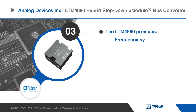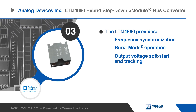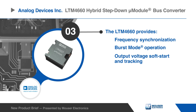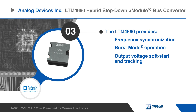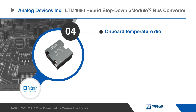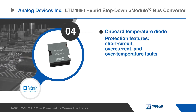The ADI LTM4660 Hybrid Step-Down Micromodule Bus Converter provides frequency synchronization, burst mode operation, and output voltage soft start and tracking. An onboard temperature diode is included for temperature monitoring, and multiple protection features are available.